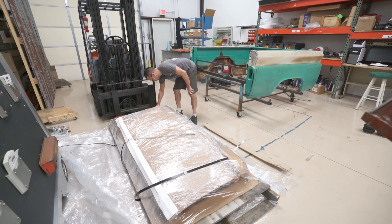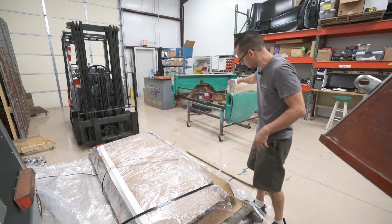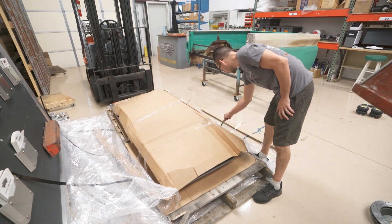That gave us a good starting point to design other parts off of. We will have to do a little bit of hand work on these once it's on the truck, but there shouldn't be too much. A lot of it should go together like a model kit.